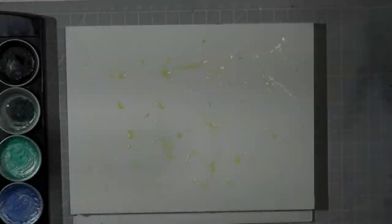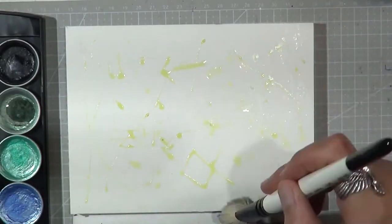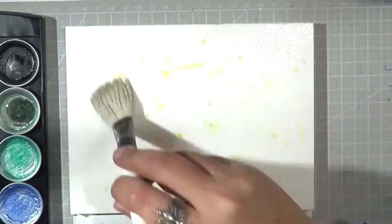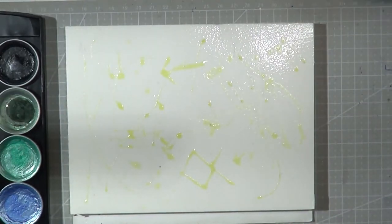Hello everyone and welcome back to my channel, or if you are new here, hi there and welcome to this little time-lapse of an abstract painting.